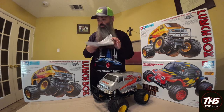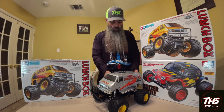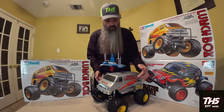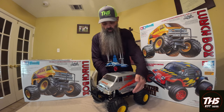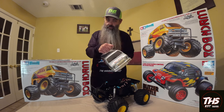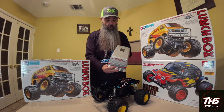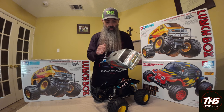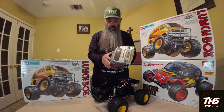Essentially what this Lunchbox is — it's just a tub chassis RC car. There are four pins in the side right here. It is a hard body. This one has definitely seen better days; we built this probably close to a year ago. But it is tough, it's tough.